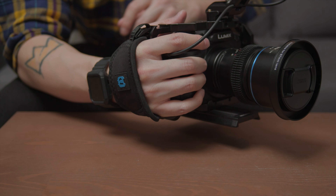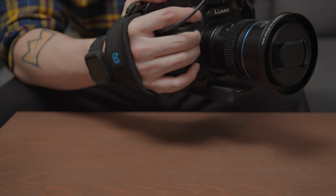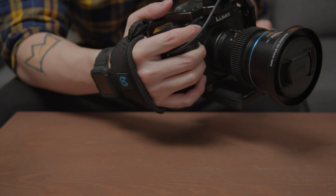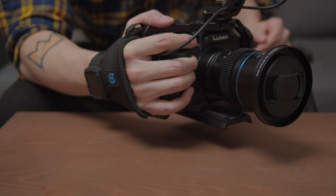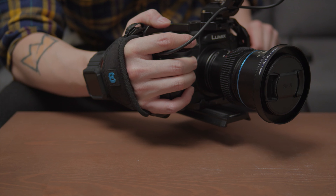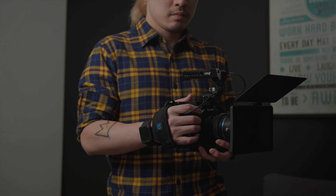It helps a lot — especially distributing the weight of your camera from your hand grip to your arm. It is more secure and it is harder — maybe even impossible — to steal the camera from your hand if you have this. This is how you mount it onto your camera. If you have no camera cage, you might need to get the base plate and attach it to your tripod mount. I can't really imagine not having it on my cameras anymore because it is just so useful. I hope you will find it useful for your setup too. Thank you so much for watching and I'll see you in the next one.